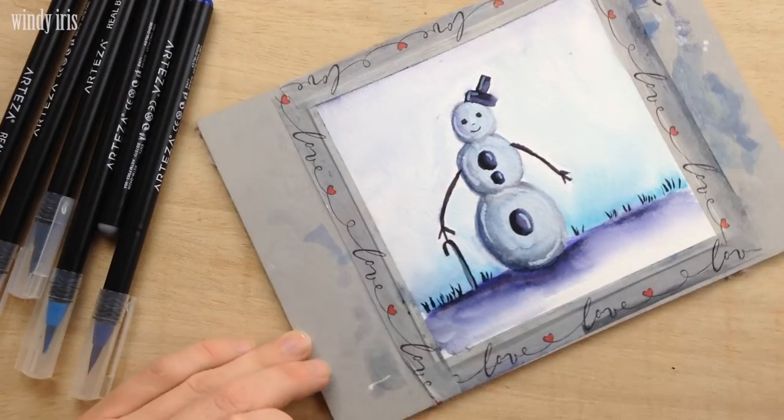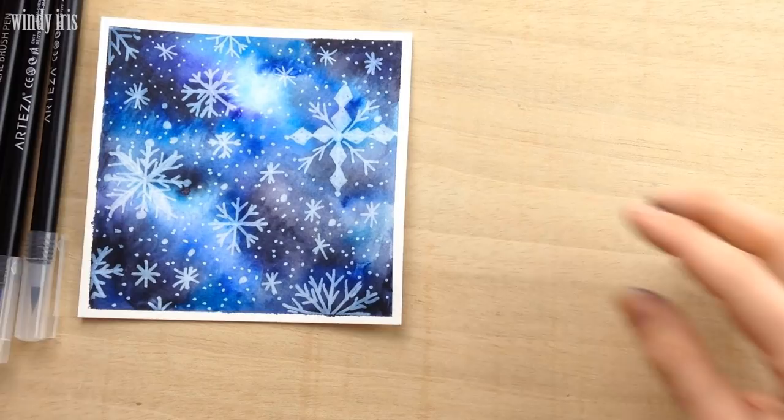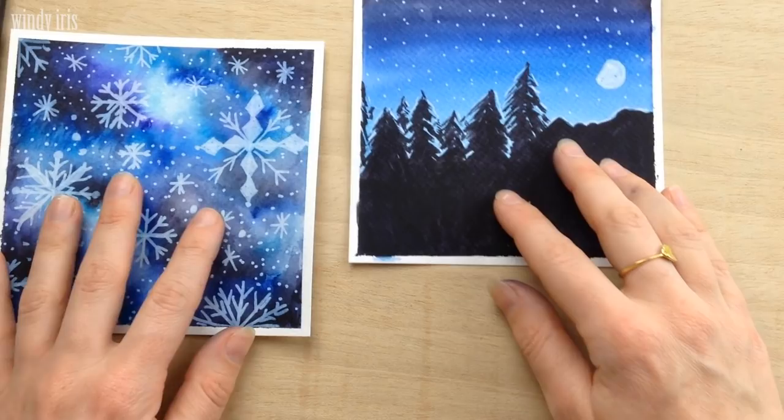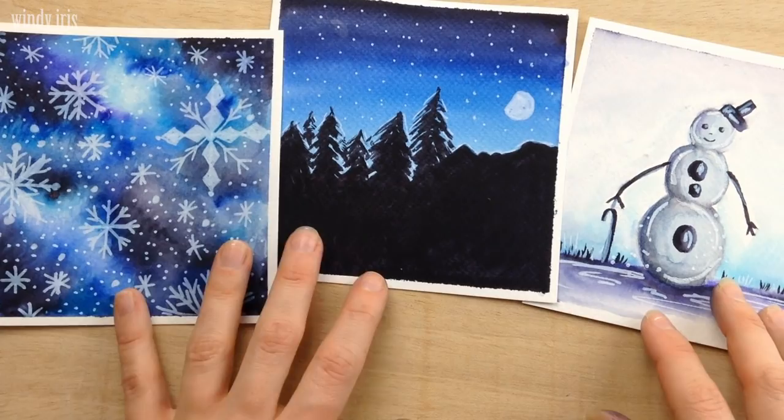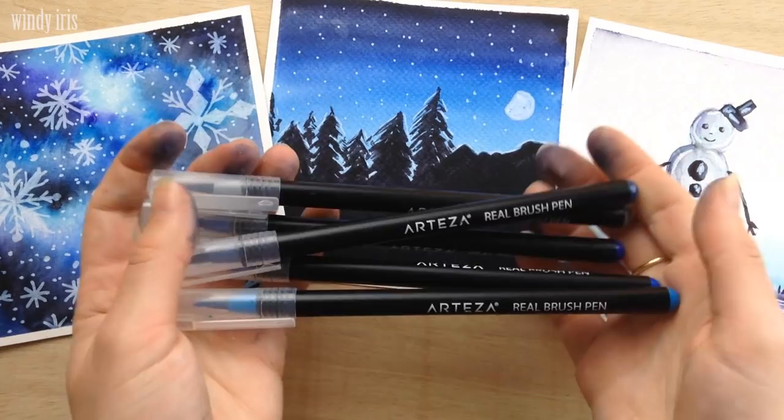So those are three little watercolor painting ideas using water-based brush pens. You could use watercolor paints if you prefer, but I do enjoy painting with these pens — they're very quick and easy to use and the colors are lovely. All of these paintings are fairly quick and simple to make and they're a nice project for the winter months. Let me know which painting you liked best, and if you try any of them out make sure you tag me on Instagram so I can see what you create. I hope you enjoyed today's video — have a creative week everyone and I'll see you next time.